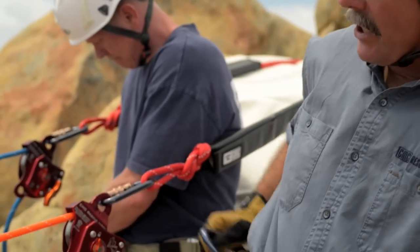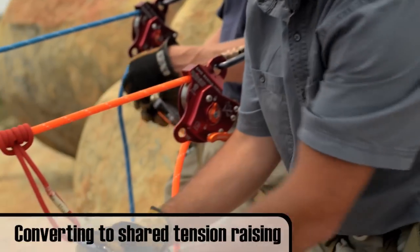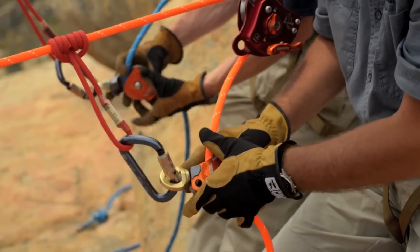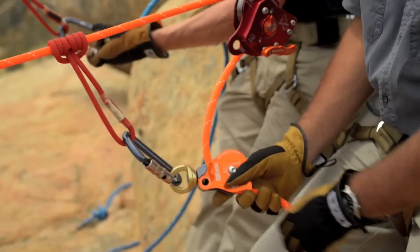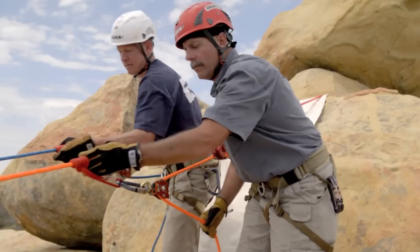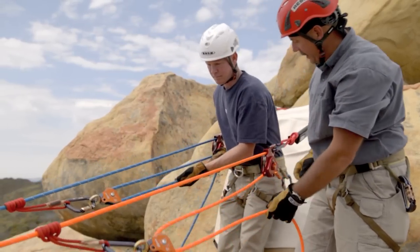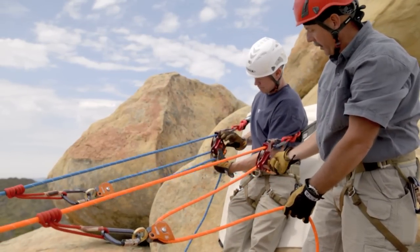By taking a single pulley, connect it into the Prusik, rig the rope into it, and then extend the system out.